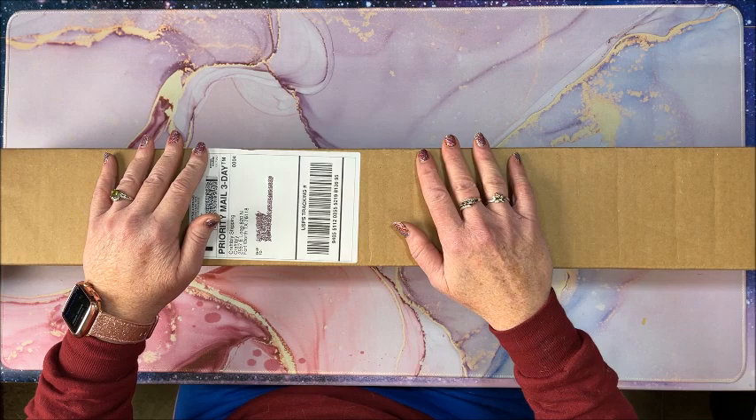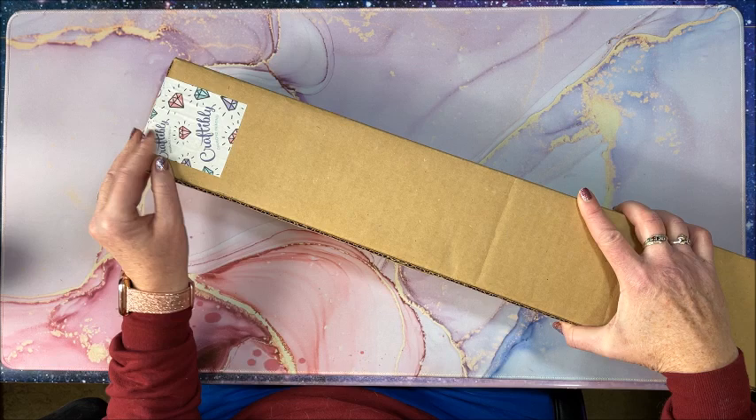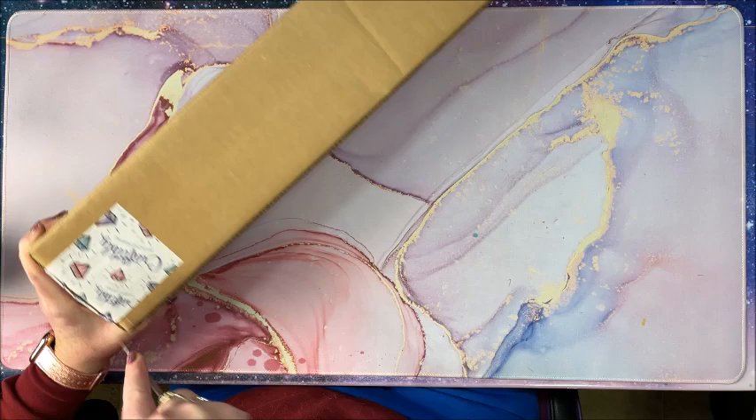Hello everyone and welcome back to Lisa's Coloring Corner. I have been so excited to open this — it's been sitting here for quite a while. This is a diamond painting from Craftably, isn't it cute? It came with washi tape or packing tape as packaging.